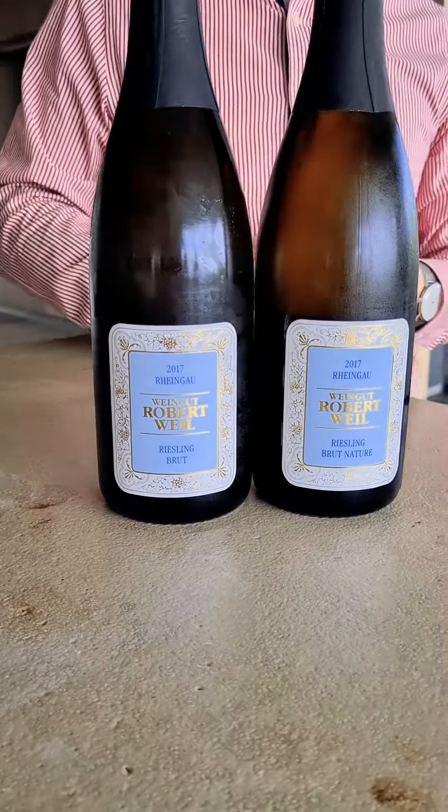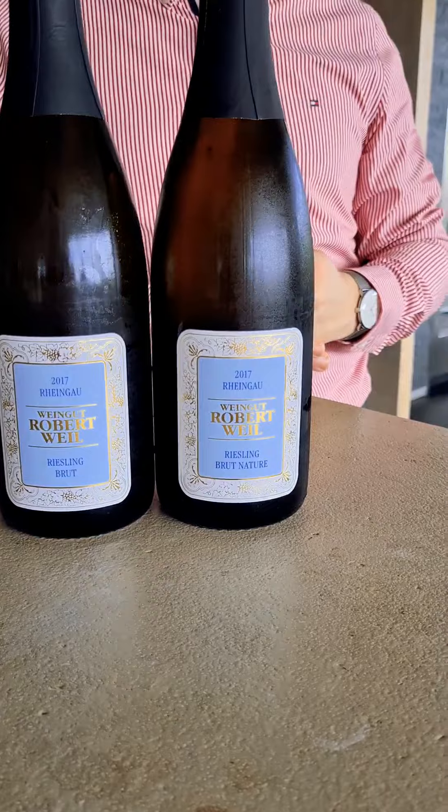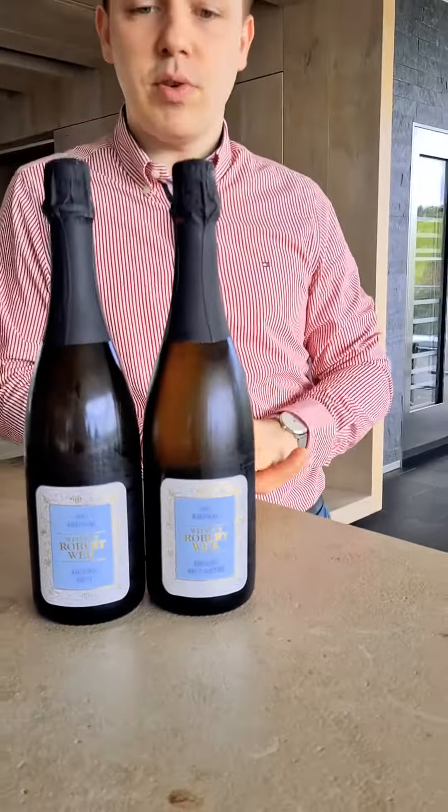For me the Riesling Sekt is quite ideal. We are in a northern cool climate which is quite ideal for sparkling, and for us to make bubbles is also important because we are a 100% Riesling winery. We want to show not only that you can make dry Riesling, fruity style Riesling, and noble sweet Riesling, but also that you can do bubbles. Showing that Riesling has these versatile characteristics is really important for us, and the Brut Natur and the Brut are quite perfect examples.